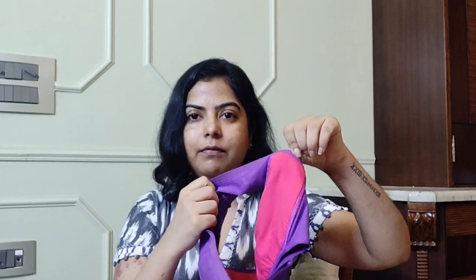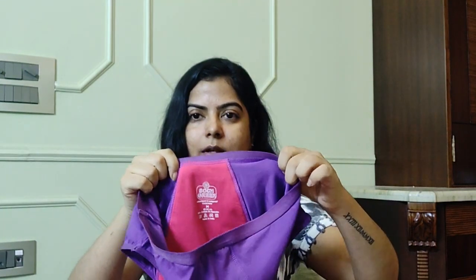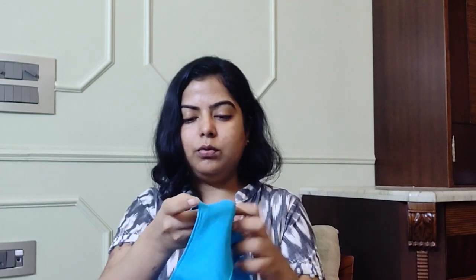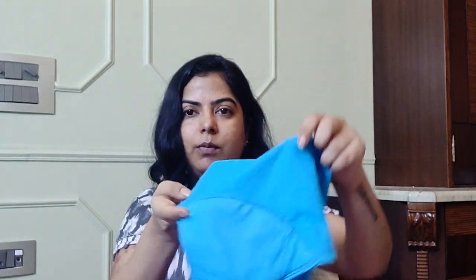These ones have the pad sewn in all the way to the top, which was also the case in the older ones. There is also a lighter version of this panty available which has a much smaller sewn-in pad — the pad doesn't go all the way to the top. That version is more comfortable for lighter flow, but for heavier flow I'd recommend the one with the pad that goes all the way to the top.